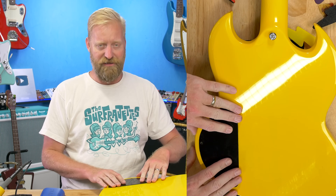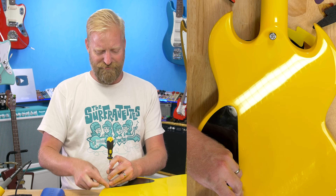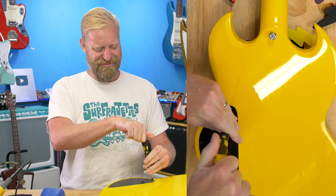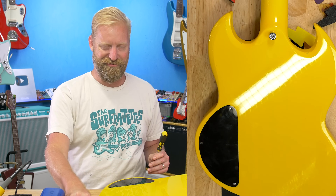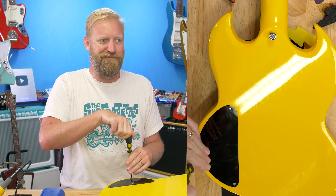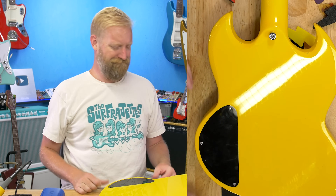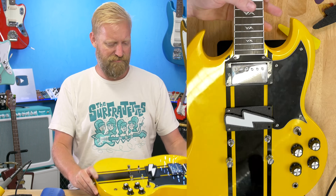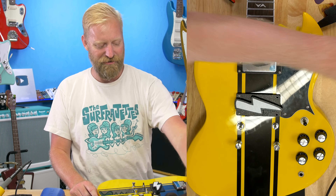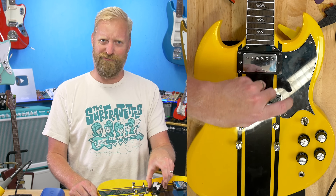Assuming this works out of the gate, this is just the easiest pickup swap I've ever done. All I've got to do now is string it back up. I'm just swapping a pickup here — not rewiring the whole thing with push-pulls and coil taps. These two holes are not lined up with the previous spacing of the humbucker ring, so I'll wait until after I get this strung up and working before drilling two new holes for those last two screws. It'll stay in there just fine.